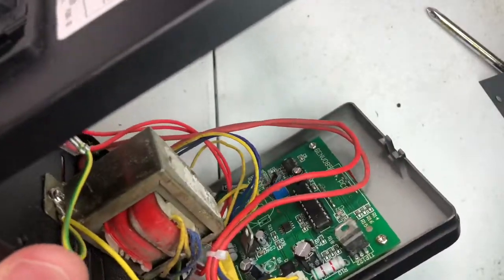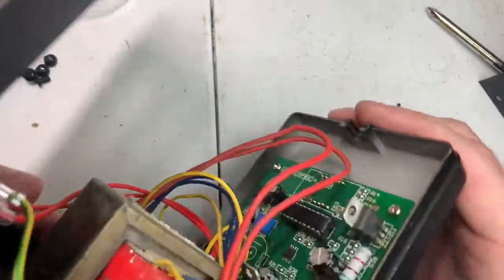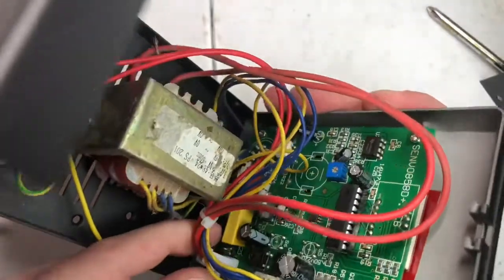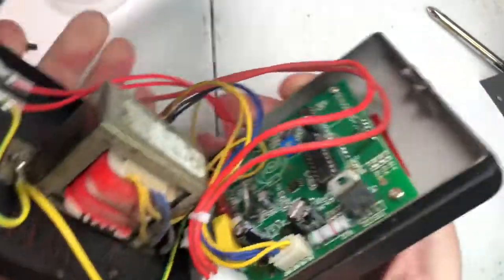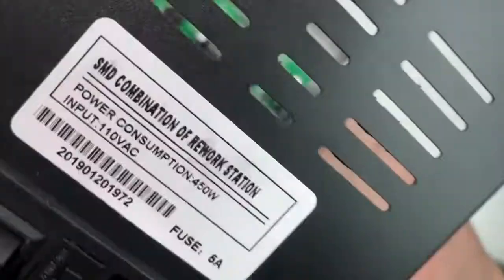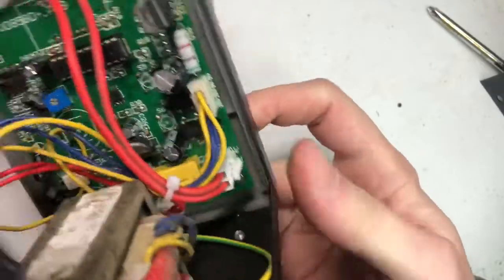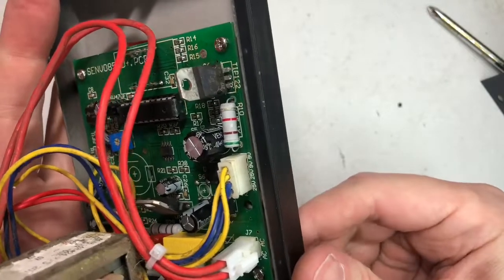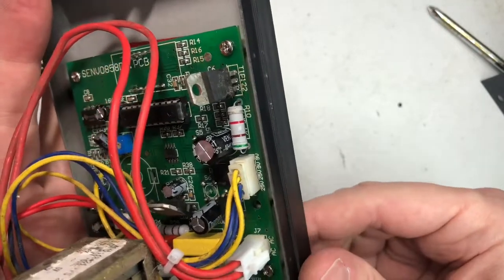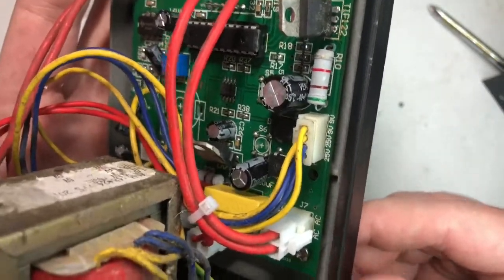These two red wires here are your positive lines coming in. Notice the switch is bypassed — that switch is just a dummy switch, it has no functionality. So once you plug this in, it's on. It goes straight into the circuit board. 120V goes in here, and it says 'hot hot,' so that means it might be rated for 220. That's going to the primary side of the transformer.